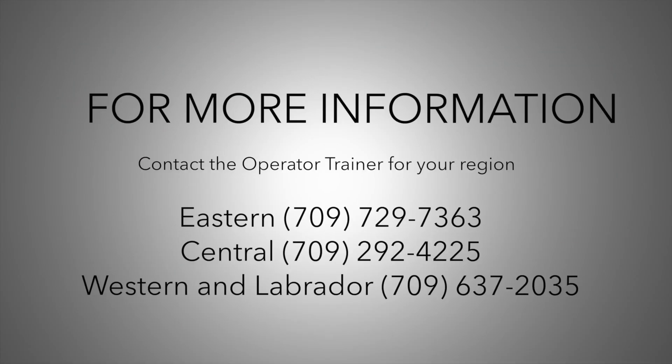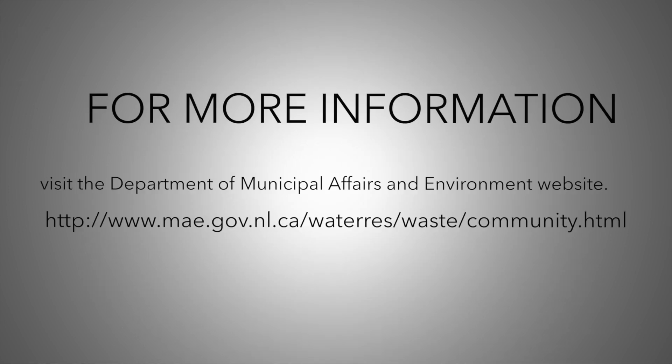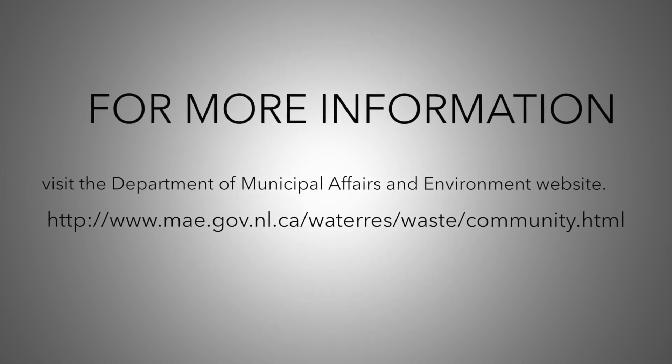If you have any further questions regarding flushing, contact the regional operator trainer in your area. For more information related to flushing or the operation of your drinking water system, please visit the Department of Municipal Affairs and Environment's website.